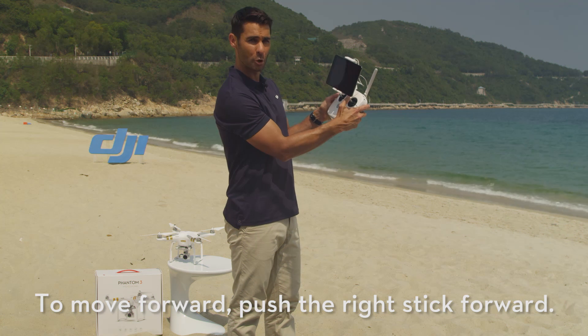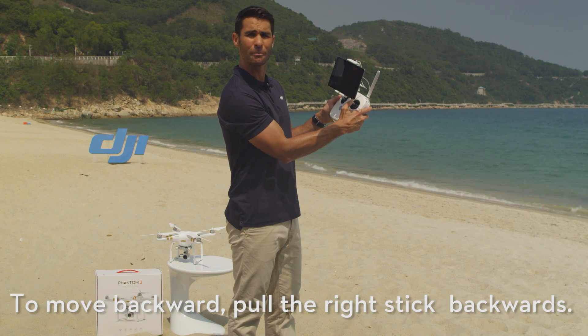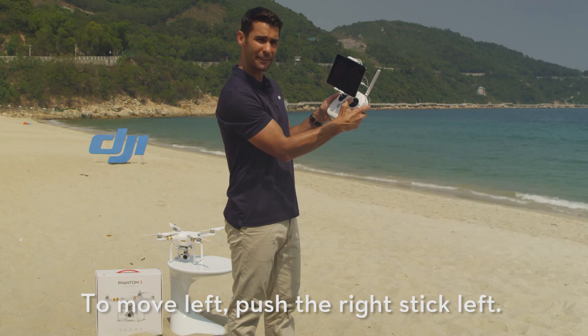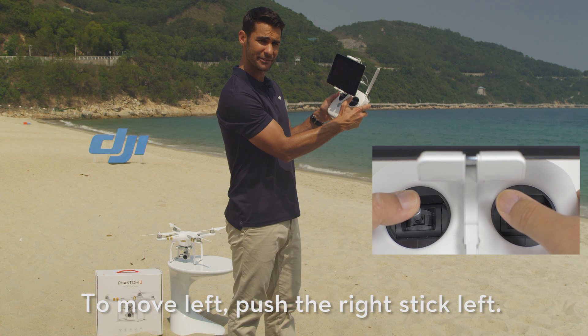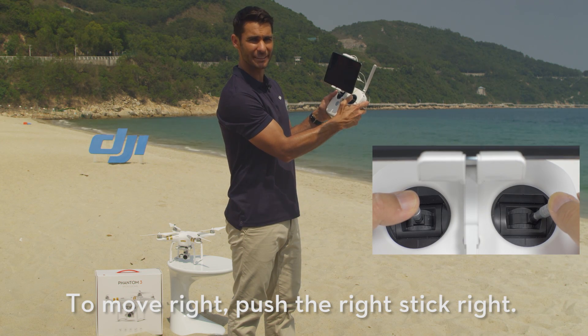To move forward, push the right stick forward. To move backward, pull the right stick backwards. To move left, push the right stick to the left. To move right, push the right stick to the right.